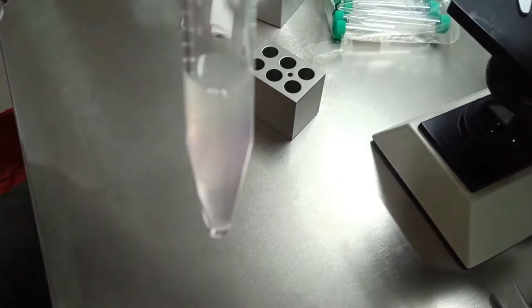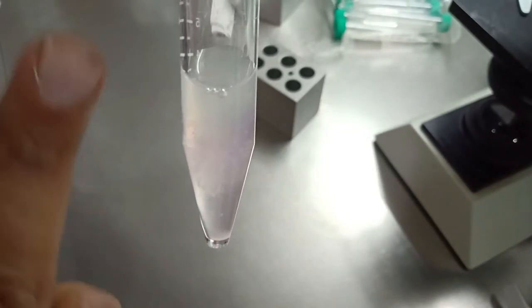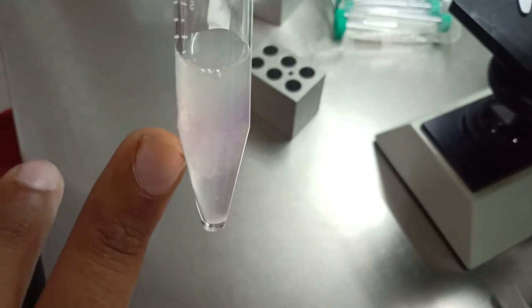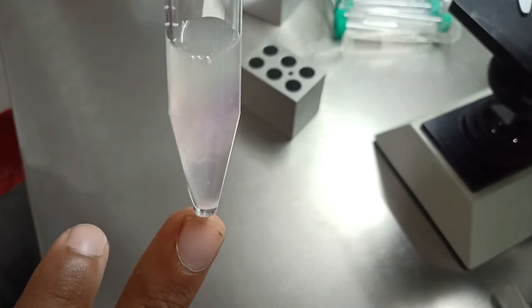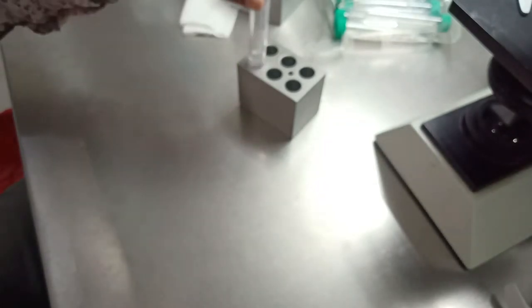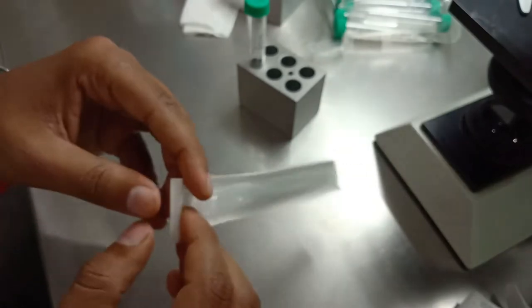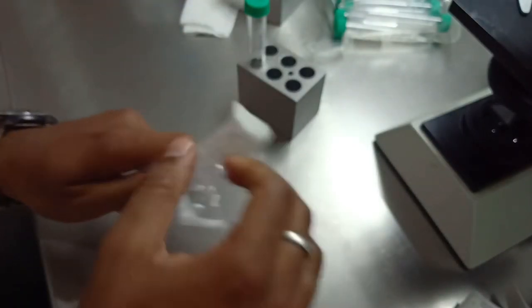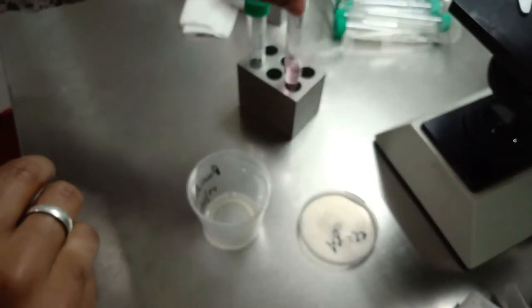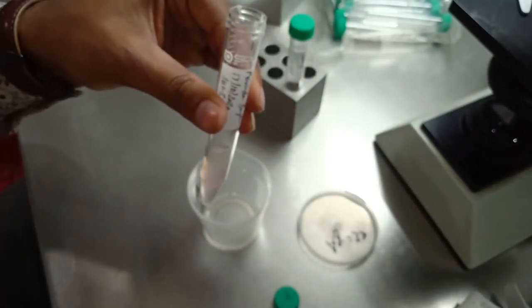As you can see, here is a small pellet of sperm. Now we are going to remove all these layers very gently so the pellet doesn't get disturbed. We'll use a 3 ml pipette to remove the layers.